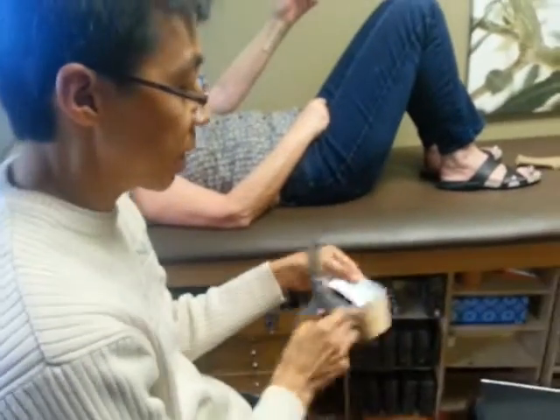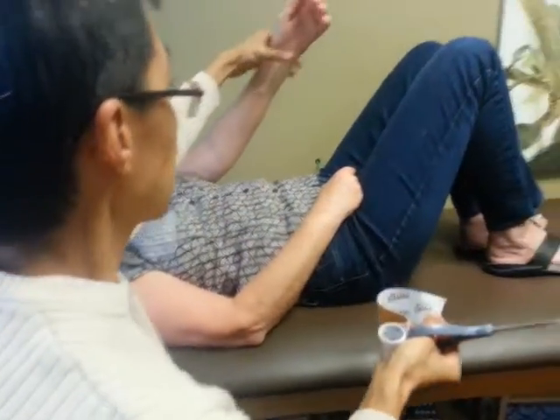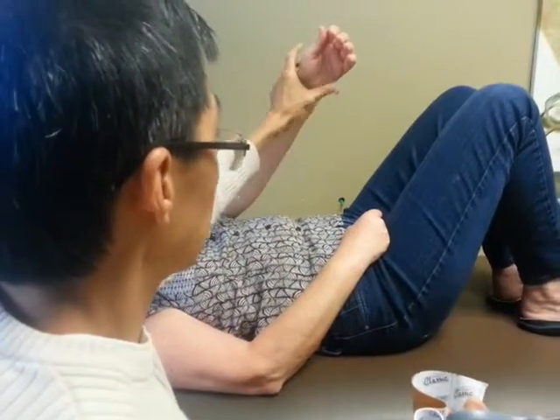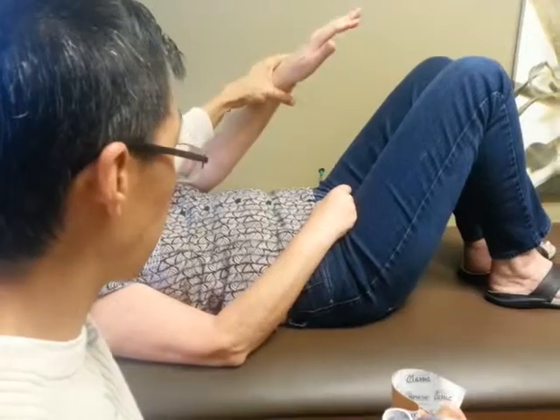When you're doing kinesio tape, what you want to do is you get basically the blocks. You measure how much the person needs. So in this case, we're doing the wrist. There's a lot of swelling in the wrist here from a fracture, and so there's limited mobility. Go ahead and try moving it from side to side — she has hardly any mobility because of the whole inflammation right here.